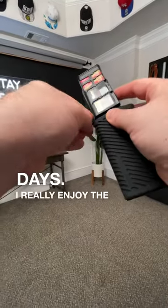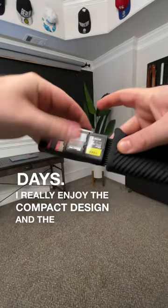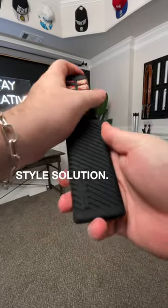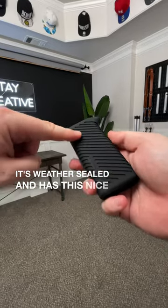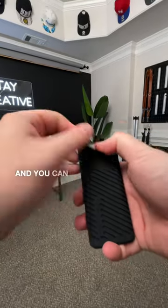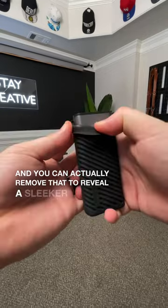I really enjoy the compact design and the all-in-one style solution. It's also really protective of your cards — it's weather-sealed and has this nice case with a key ring. You can actually remove that to reveal a sleeker design.